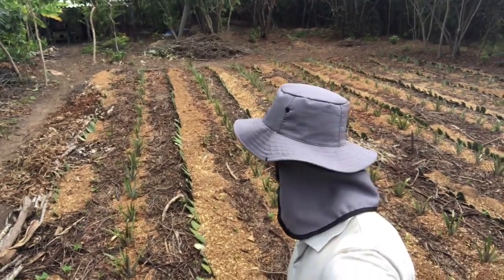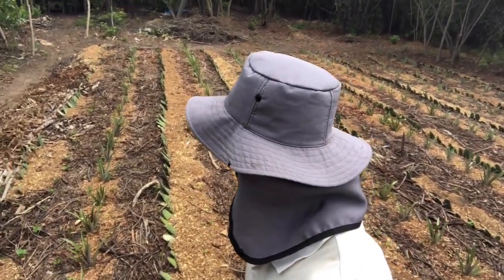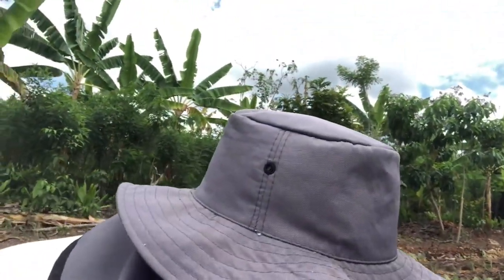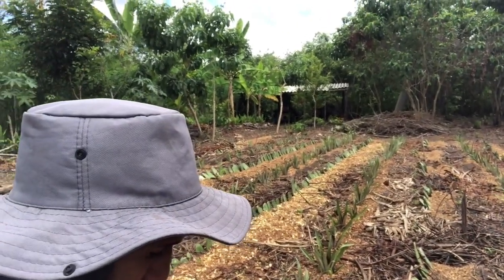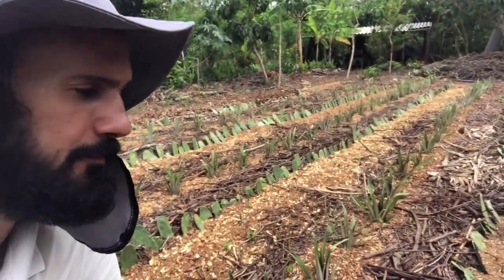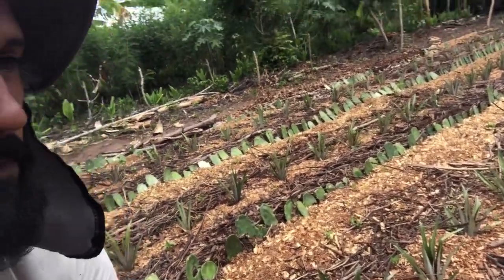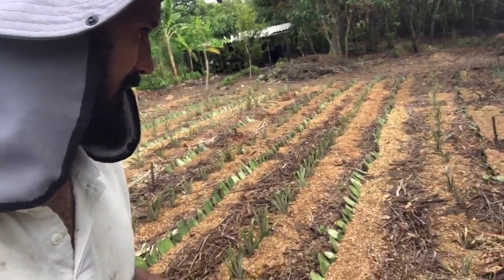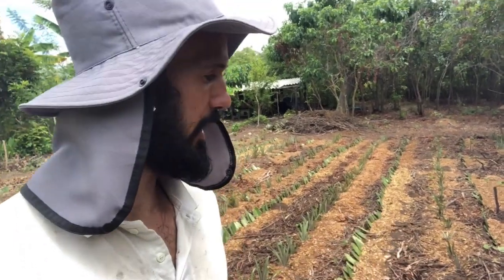So the system looks pretty good, pretty nice. As you probably know, if you've been following us for a while, my main crops here in my systems are pineapple and bananas. You can see there's lots of pineapples planted, and I use a lot of prickly pear as well — you can see the prickly pear planted here. I decided to change the design of my system a little bit, and I'm going to show you what has changed and all the little things that are already sprouting.